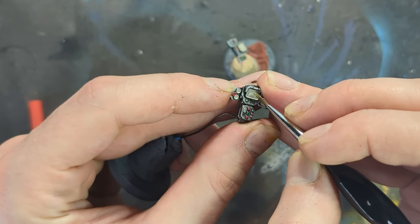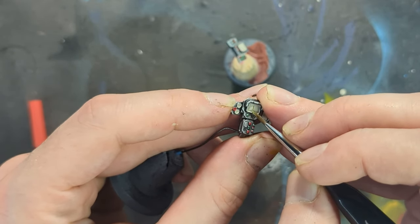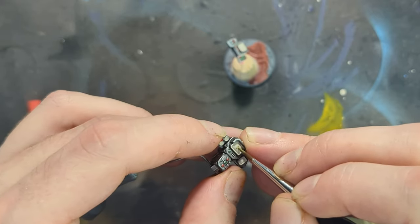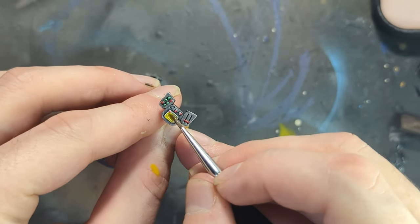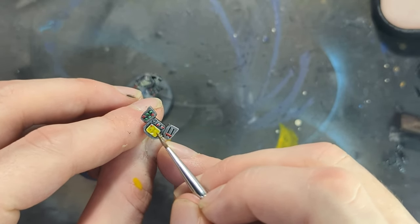With that complete, I used a little bit of green - I forget which green here - just to create some little symbology and UI on the screen. It doesn't really matter what tone you use because at the end of the day I use Tesseract Green to kind of just flood these areas, and once dry it creates a really cool neon green screen effect.